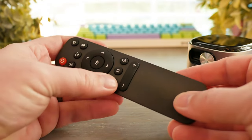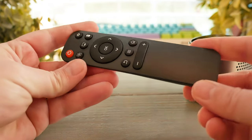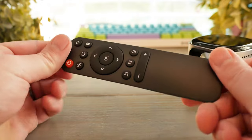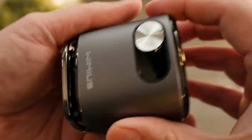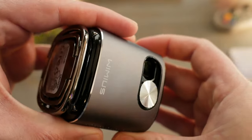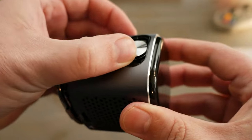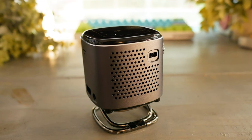A remote comes in really handy with this. It's pretty basic and straightforward — one of those 'I've seen this remote before' kind of remotes. It's intuitive with a simple layout, just a pretty generic IR remote. On the front of the projector we have the lens and a manual dust cover that can be gently slid open or closed — a neat feature I probably wouldn't have anticipated.